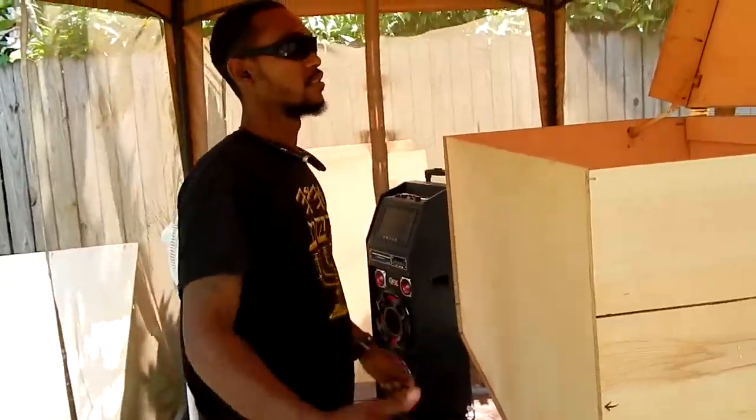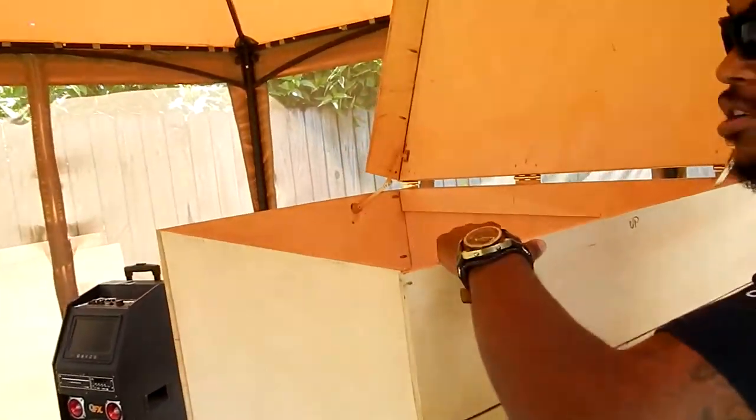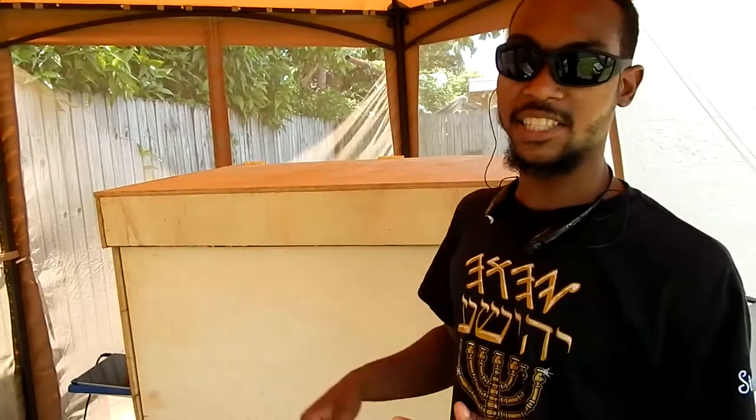It slides in real smoothly. When you're done, you can put your shoes on the top part as well — there's space for shoes to go on the top part too. Then just close it real smooth.